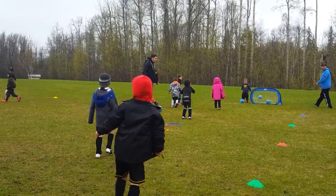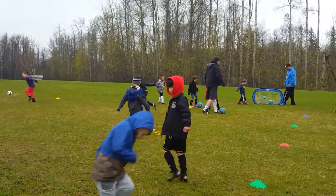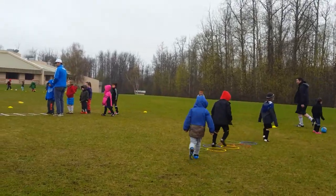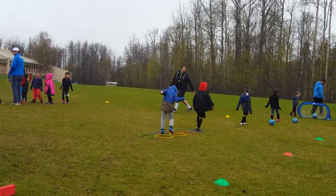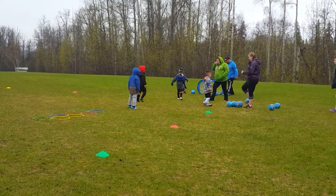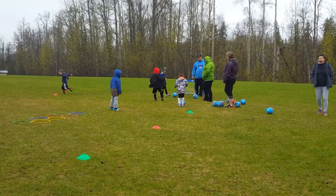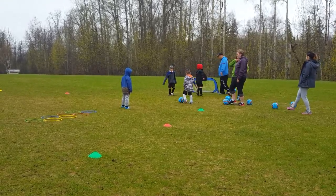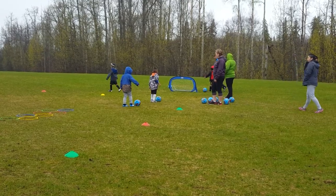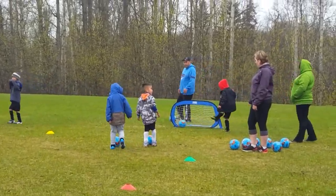What are you going to do? Run. Two feet off. Two feet off. That's right. Good job Dixon. Good job buddy. Nice.